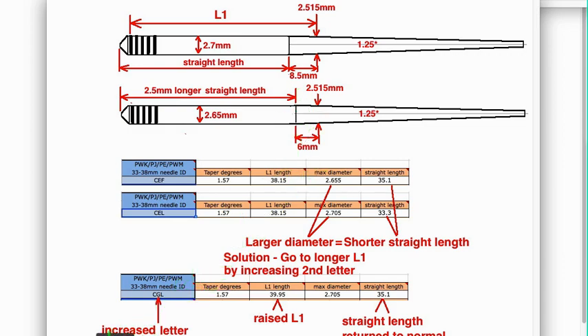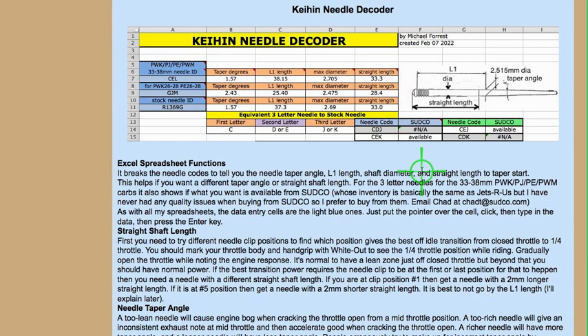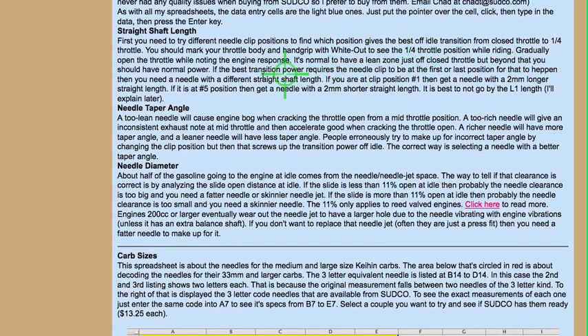On my webpage, it explains about the straight shaft length, when you would want to change that according to where you've got the clip set, and actually what the true purpose of the clips are — the needle taper angle and the needle diameter. This gives a full explanation, something you might not have seen anywhere else.